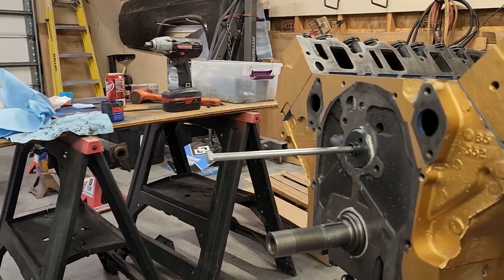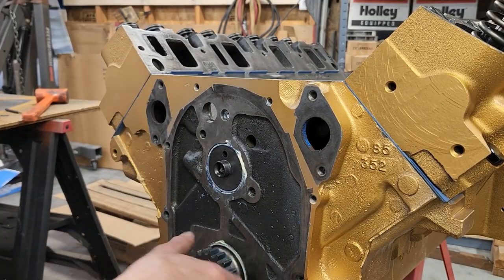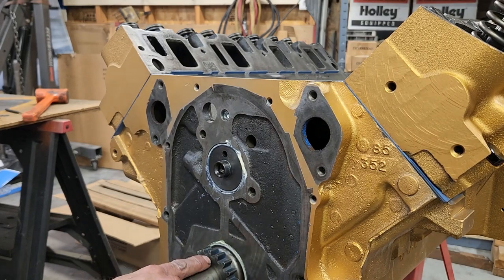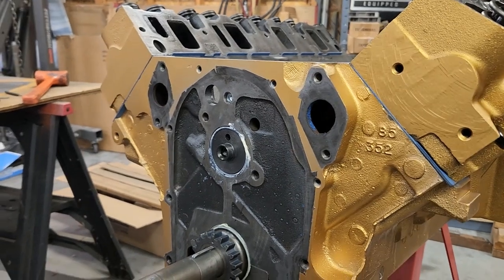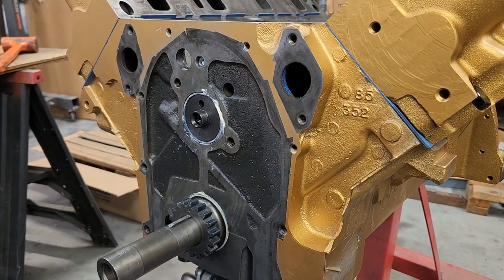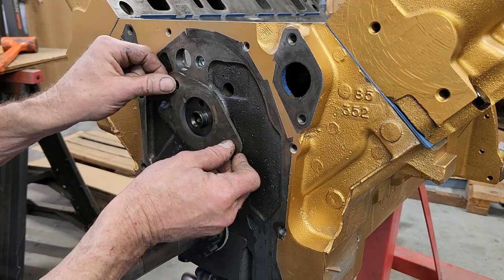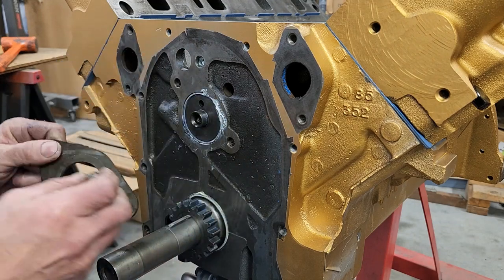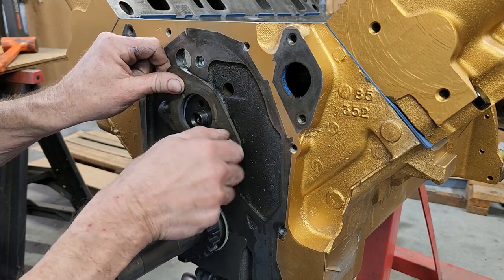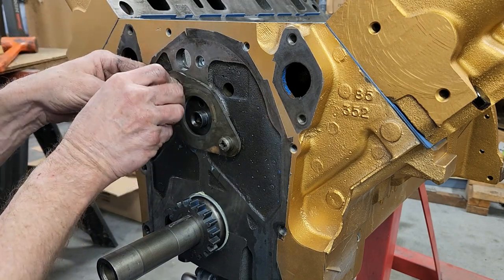Now to put in the timing set. The camshaft is in — I put the cam gear on the crankshaft with the dot pointing upwards. I was about to put the timing set on, but I forgot this plate right here, which they call the camshaft retainer plate. This is what happens when you're used to working on Chevys most of your life and not a lot of Fords — you forget stuff. I'm just using a single roller timing chain.